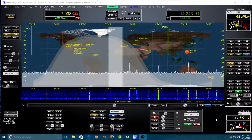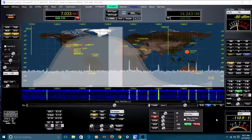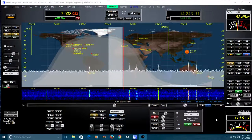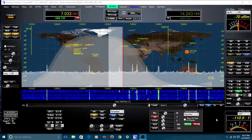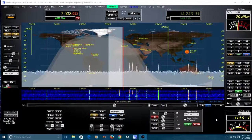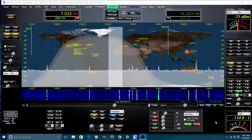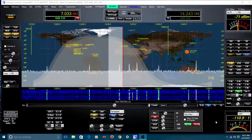He goes into great detail, so I'm not going to try to do that. I'm just going to point out some new features to tweak your interest a little bit. I can tell you he's given me a brand new radio again, so I'm very happy with my Flex 3000.